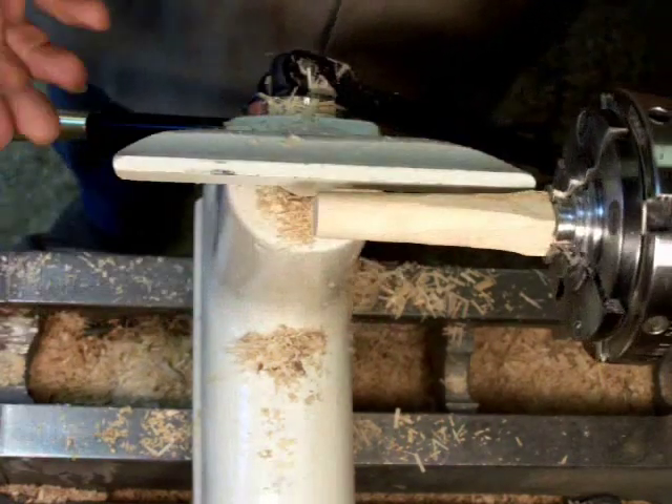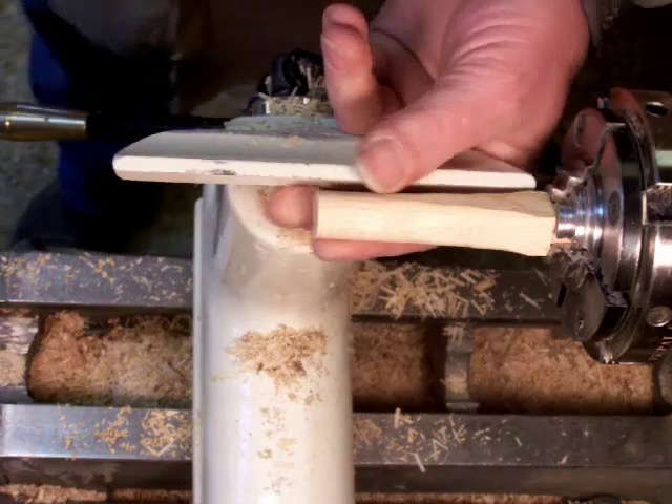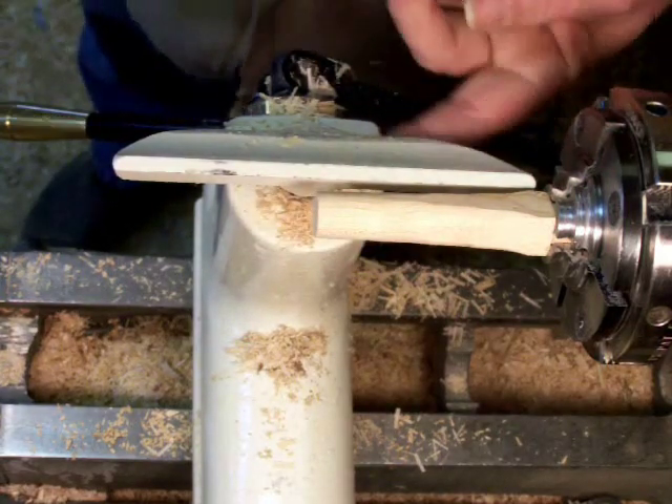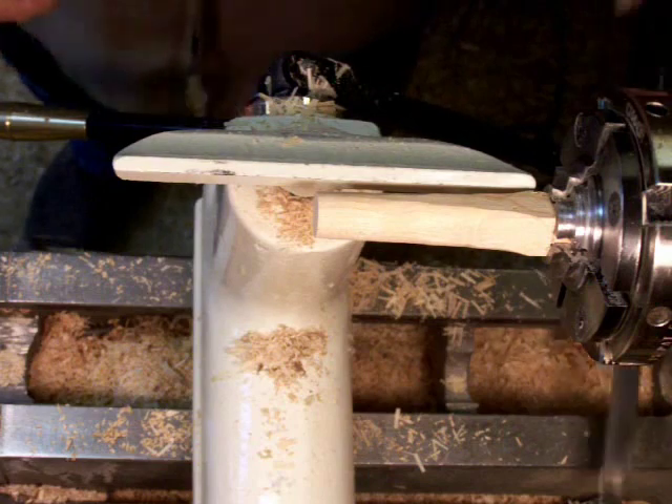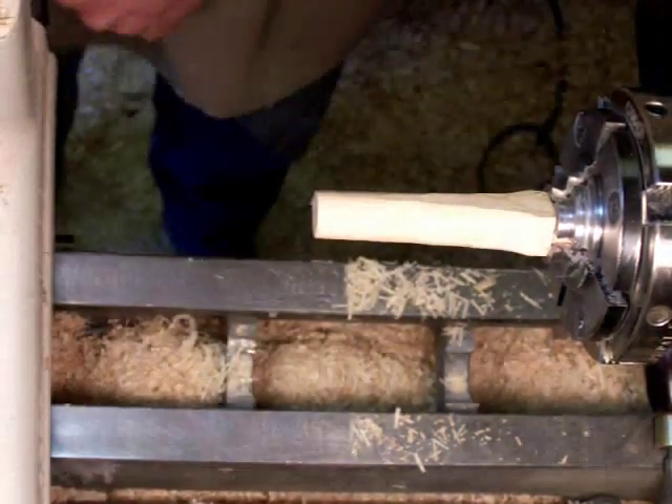Since the tailstock isn't here, I don't really need to use the short rest, and I'm going to want to be able to put my fingers through there without hitting the post, so I'm going to switch to the long rest.